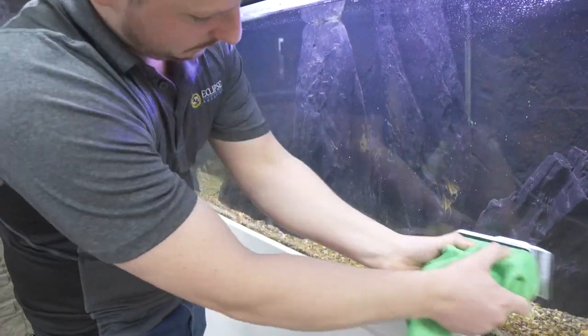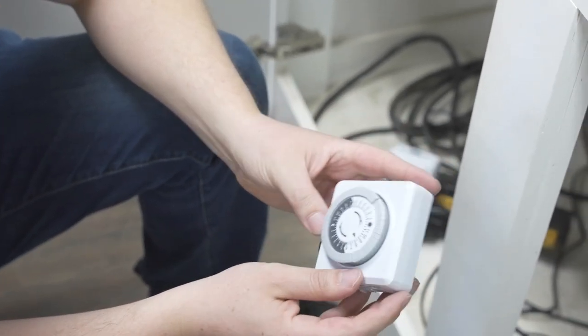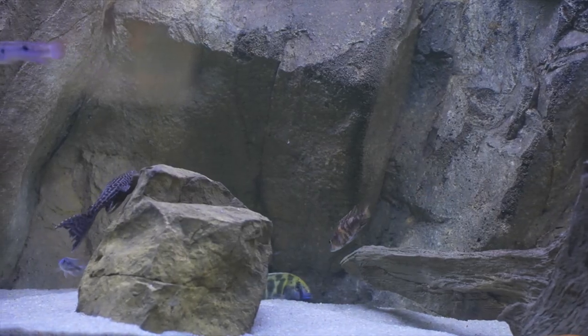So unlike that tank over there that just needs some time, this tank needs a little bit of maintenance. We're going to clean the algae with a magnet, do a bit of a gravel vac, and then manage the light with a timer. It's going to end up looking like this tank over here pretty soon.